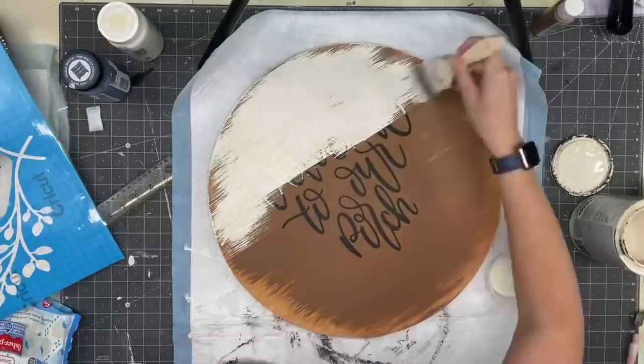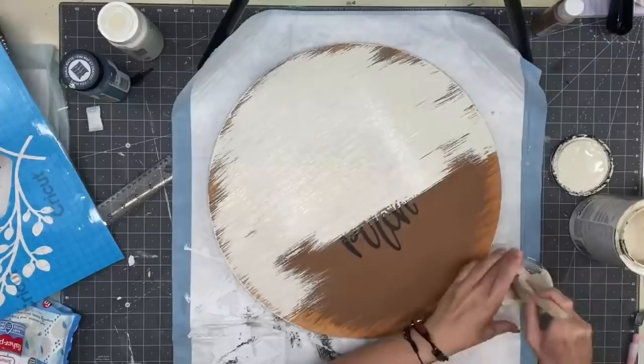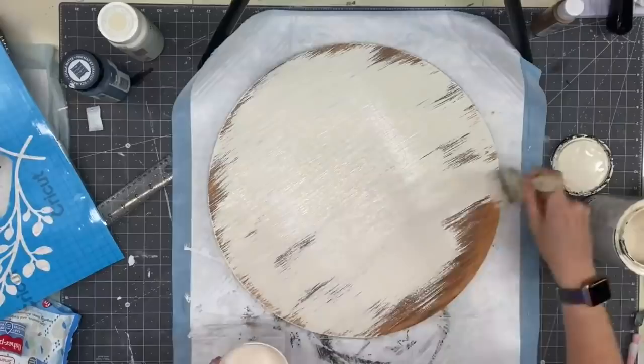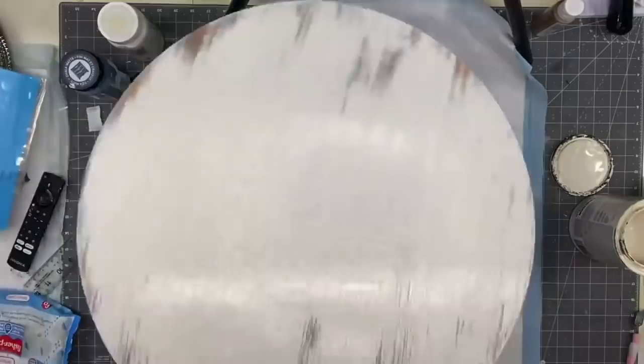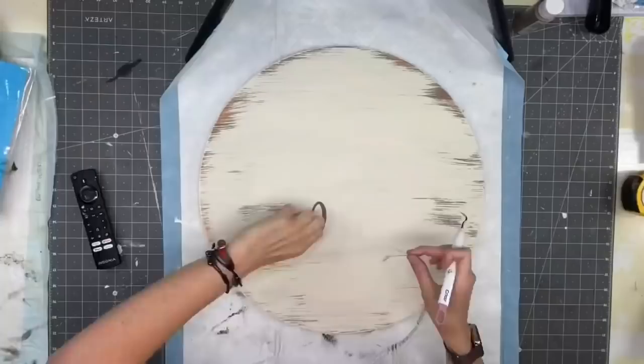Now taking Rustoleum Chiffon, I am going to do just a messy brush over this — I kind of wanted a shabby, cottagey porch look. I just kind of go with it on my wood rounds. I always make sure I fully cover all of those letters. Chalk paint dries so fast — I only do one coat. Once that dries I am going to get my Cricut weeding tool. I do the sides too but not the back — we stained the back so it still looks like a finished product.